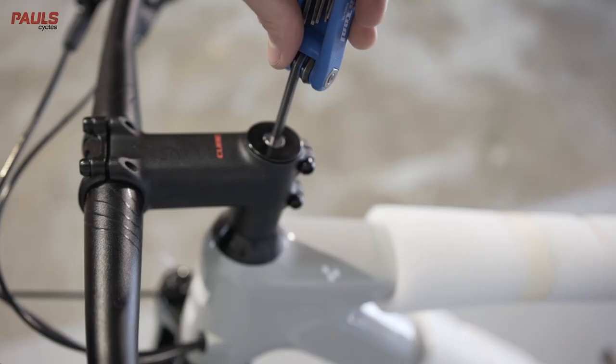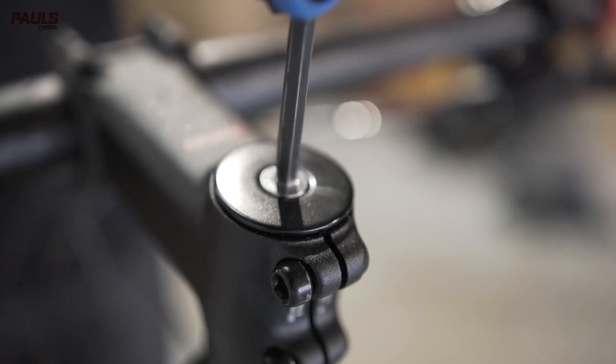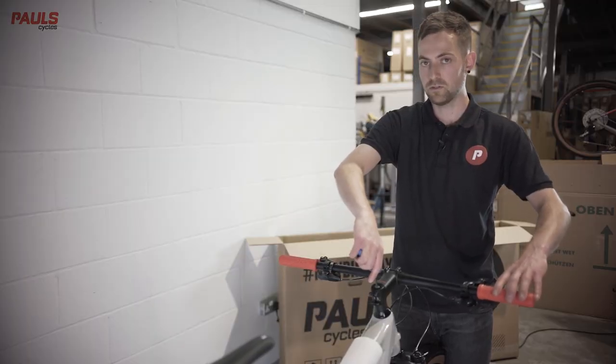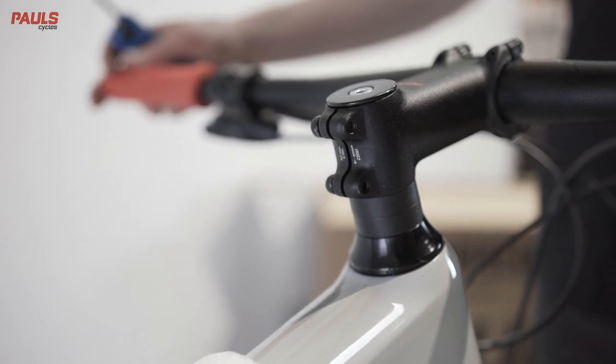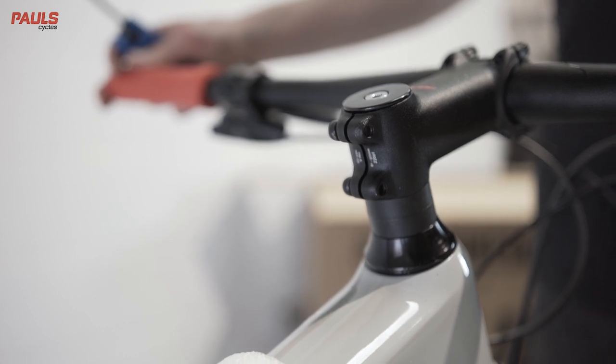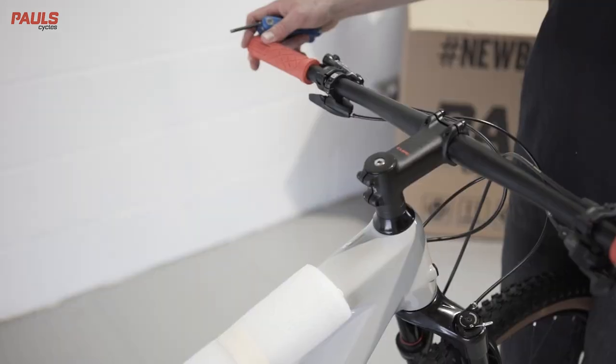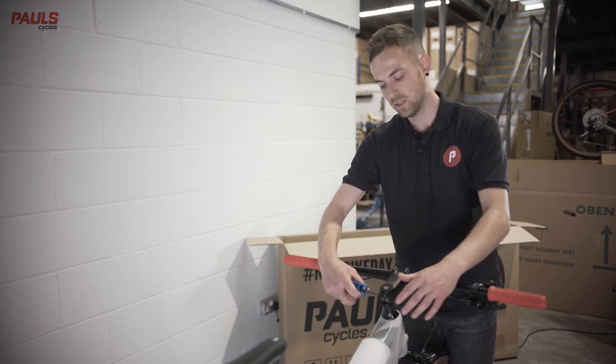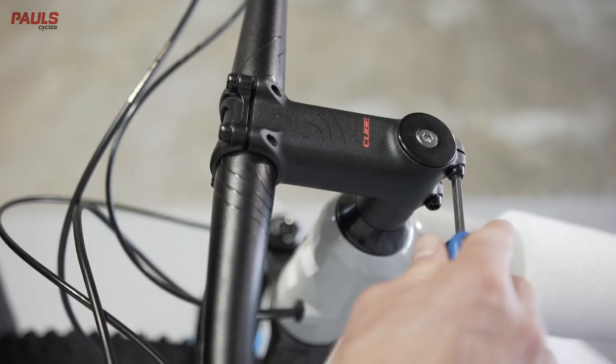Then tighten the top cap bolt. This only needs to be tight enough to remove that rocking, so do not over tighten it. Check again — pull the front brake and see there's no rocking now. Once done, you can tighten the two side bolts, ensuring that you do these up nice and evenly.